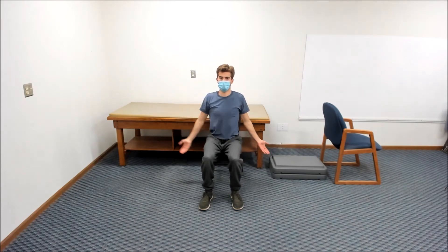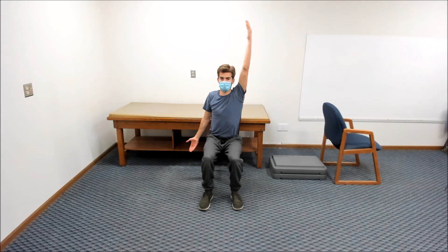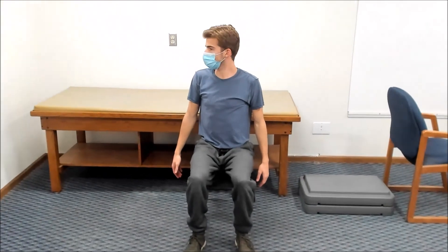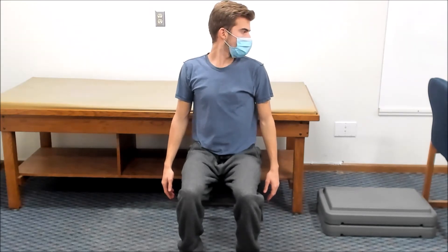Then perform the same movement with your left arm. Next, turn your head to the right as far as you can and try to touch your chin to your shoulder. Then turn your head as far as you can to the left and try to touch your chin to the other shoulder.